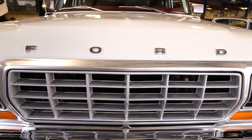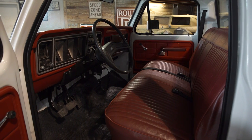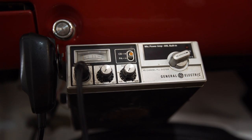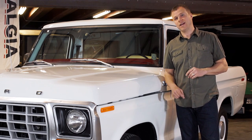You could spec your F-Series with plenty of options: four-wheel drive, air conditioning, a bed cover, sliding rear window, a CB radio, and in the case of this no-frills custom, if you wanted to smoke in it, you could get yourself a $22 cigarette lighter.